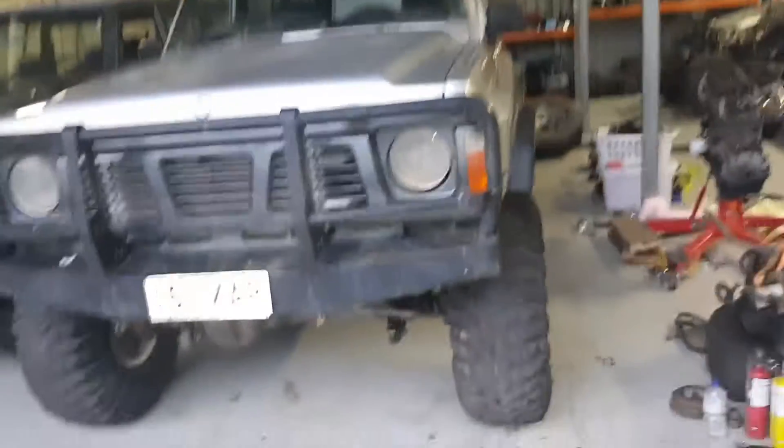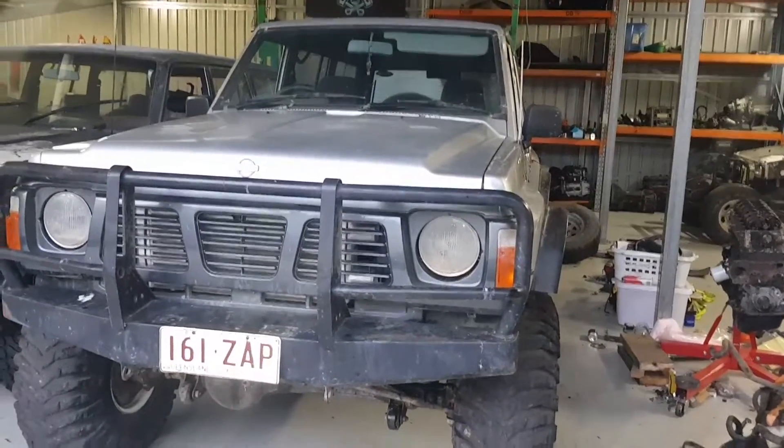Trying to get it done before the Easter four day weekend - gonna thrash the living shit out of it.